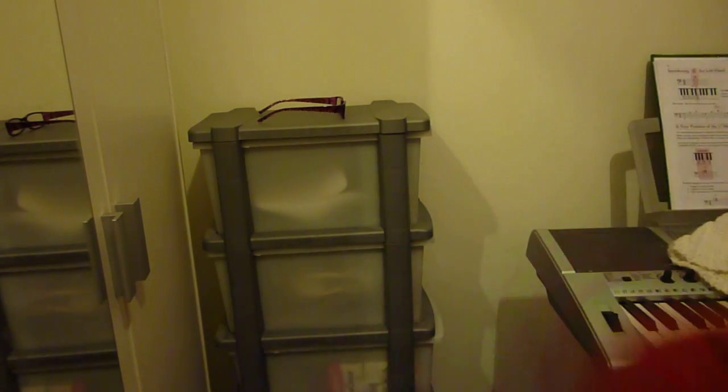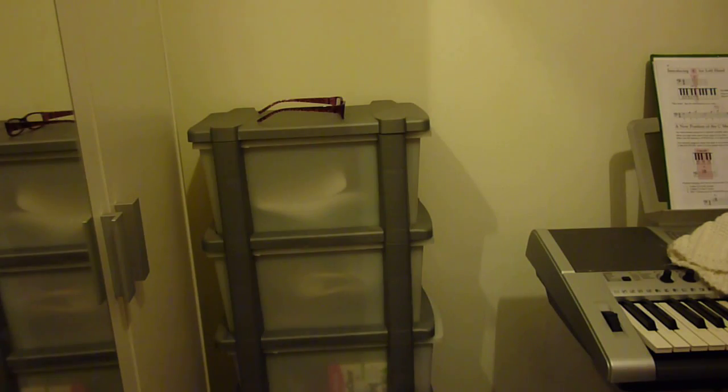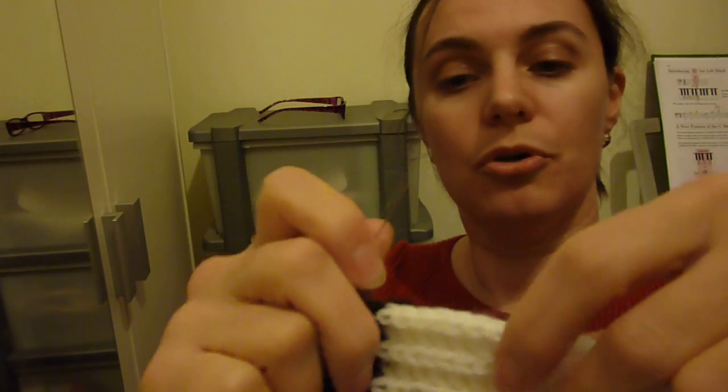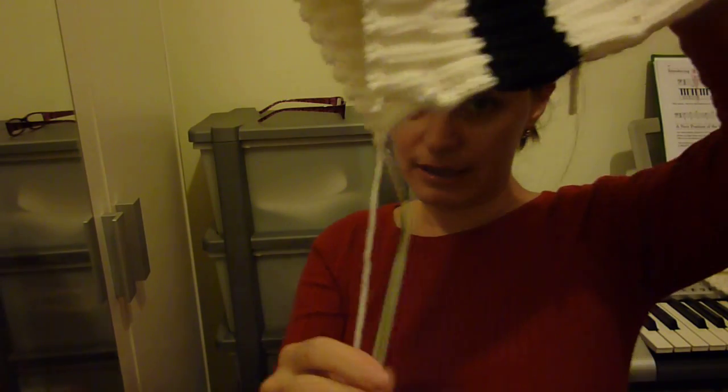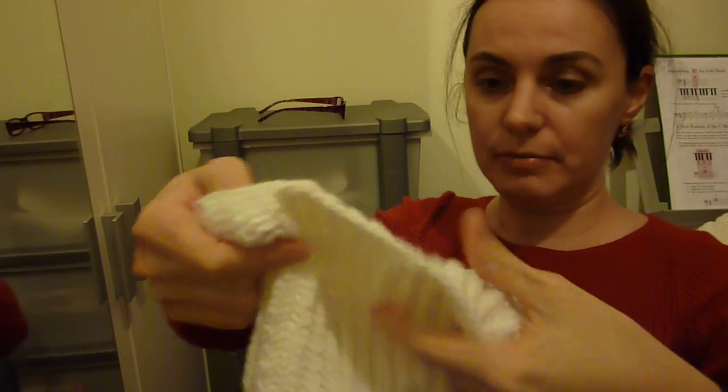I'll use this needle to secure this bit here, and maybe another one, so you'll have an idea and understand better what I'm trying to explain. One more and we are done. Okay, so this is secured like that. Instead of having a needle here, you'll have a cord which you can tidy up.